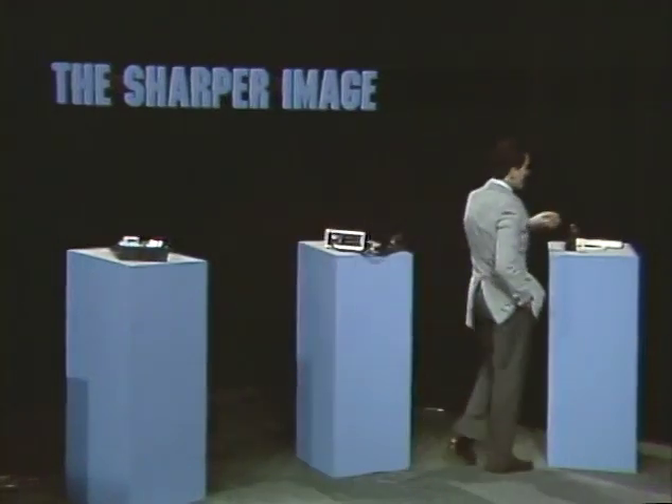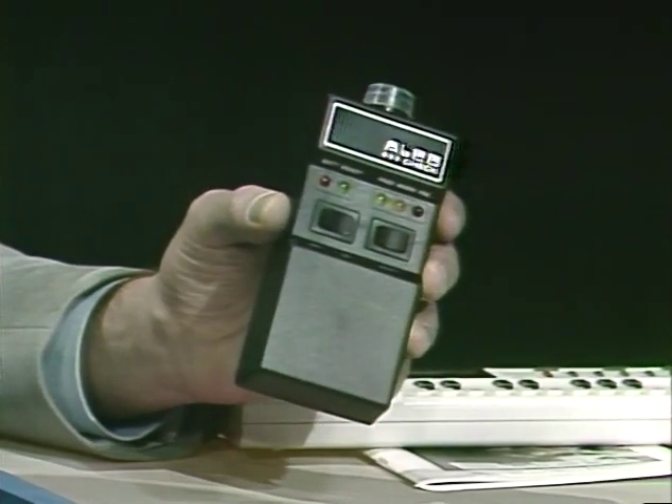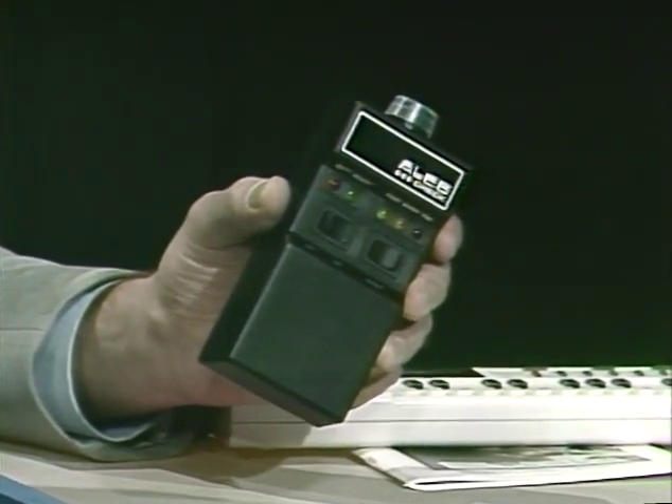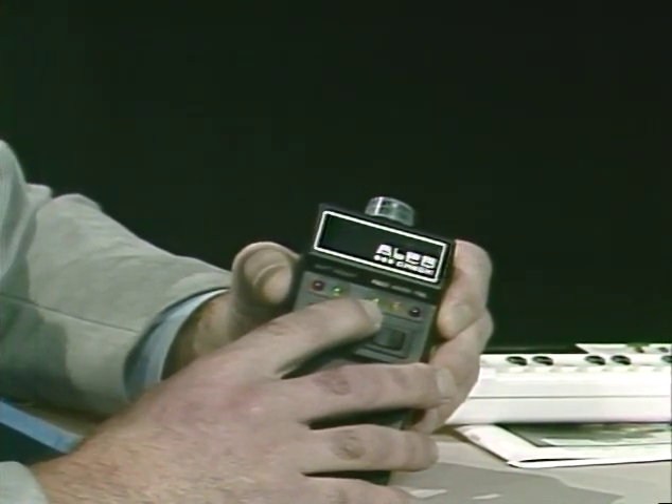Let me show you one of the most innovative products we've ever offered at the Sharper Image catalog. This product, imported from Sweden, has been tested in San Francisco by the local news stations and the California Highway Patrol. What they found is that Alco Check — that's the name of it — which sells for about $85, is as accurate as the Highway Patrol breathalyzer equipment. This means you can tell for yourself whether your alcohol consumption is so high that you're loaded or whether you're safe for driving.